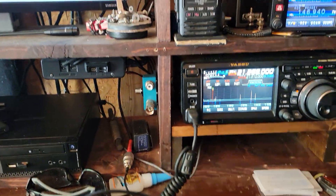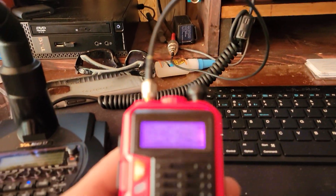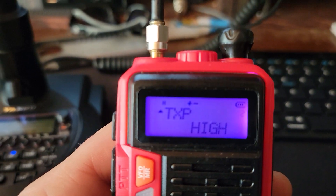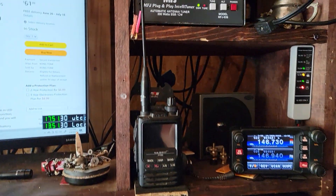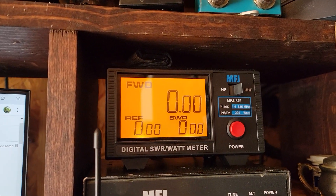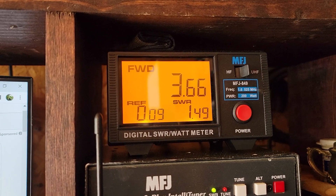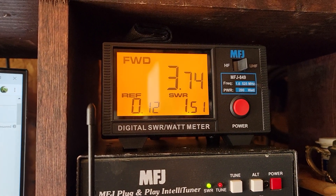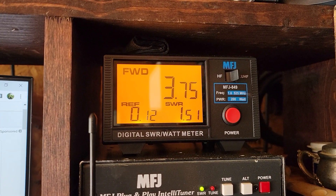So we hooked it up to the meter — this is where they get you. They put '9 watts' on there. Testing on 2 meters, simplex. Yeah, 9 watts? My foot. Not even 5 watts.